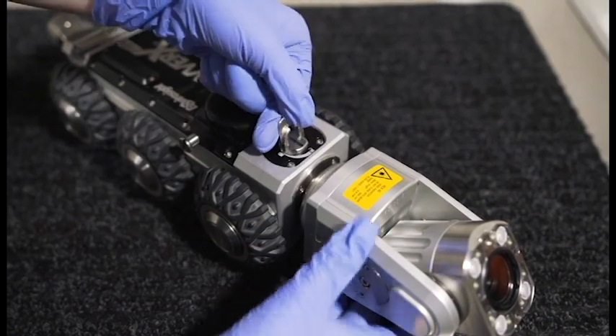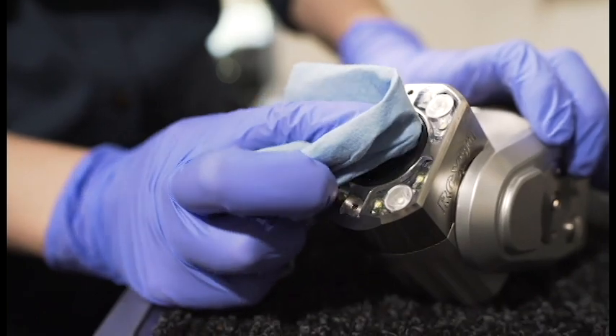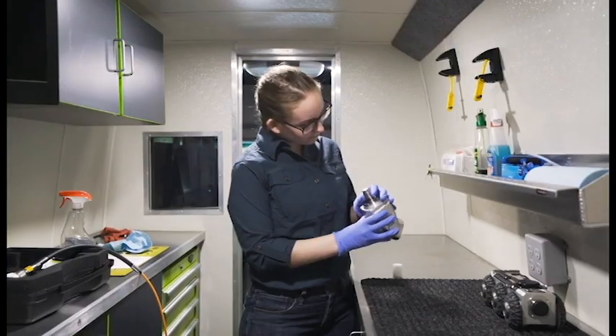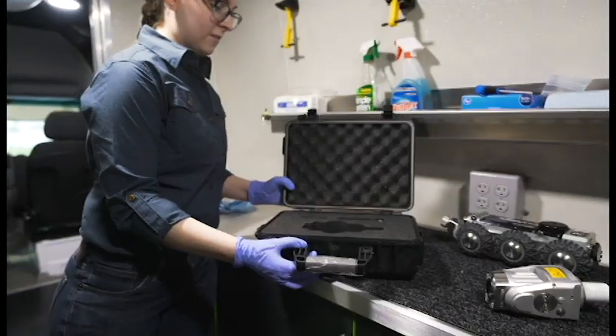Remove the camera after each use and clean the journal areas and the front windshield. Check for damage and scratches. Check for dampness in the connector — if any is found, allow it to air dry completely.